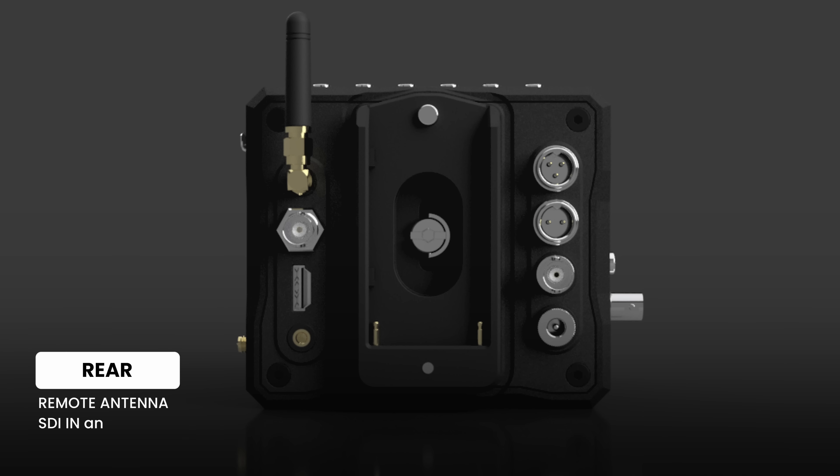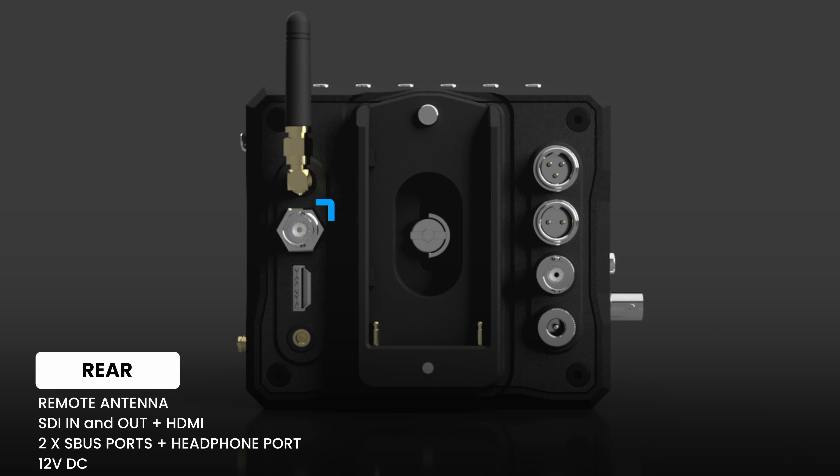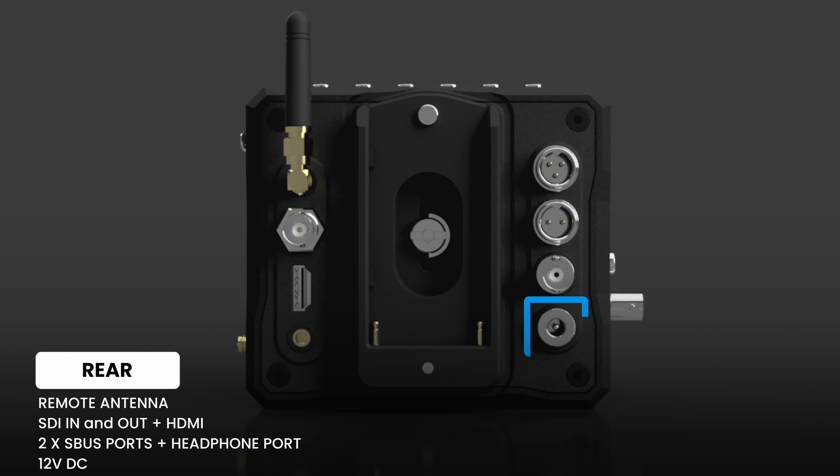On the rear we have the antenna for remote control, an SDI out and an SDI in for timecode, a HDMI port, a headphone port, and two S-Bus connectors. These are used for controlling the camera from other devices such as drones. And finally, we have a 12V DC out port.